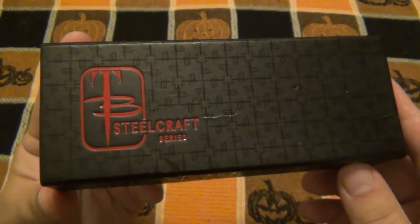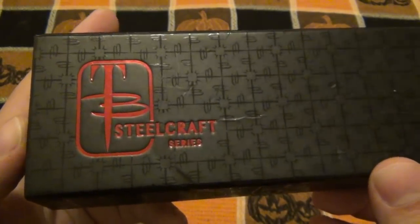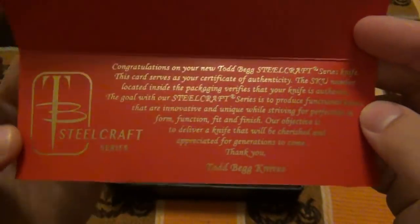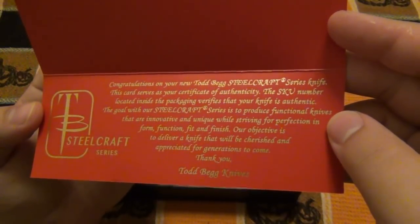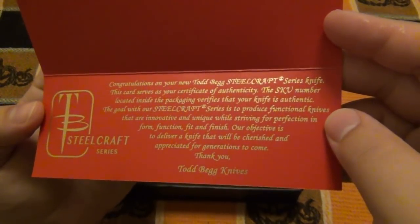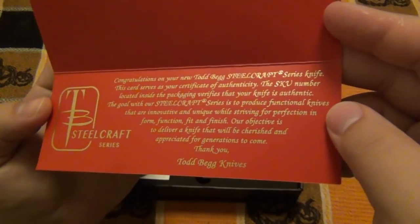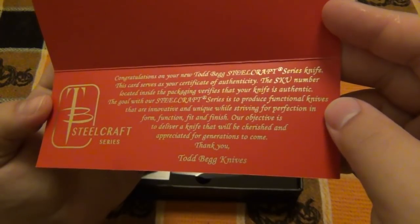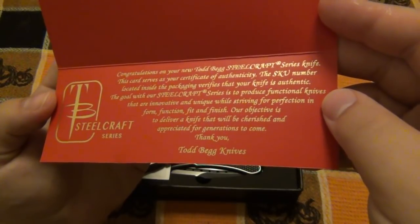I put everything back in the box so you can see how this would arrive. Pretty handsome looking box. You see the TB logo for Todd Begg, Steelcraft Series. This one is in black and gold, and again it's the mini bodega. You're greeted with a message in this nice gold color: 'Congratulations on your new Todd Begg Steelcraft Series knife. This card serves as your certificate of authenticity. The goal with our Steelcraft Series is to produce functional knives that are innovative and unique while striving for perfection in form, function, fit, and finish. Our objective is to deliver a knife that will be cherished and appreciated for generations to come. Thank you, Todd Begg Knives.'